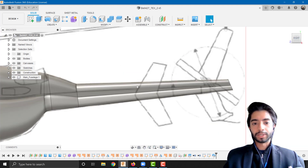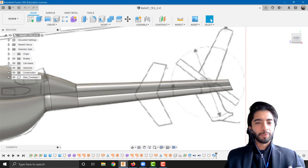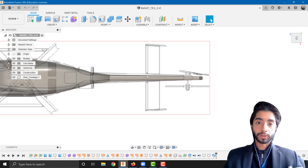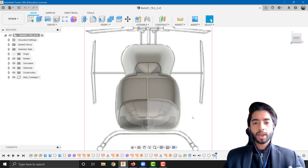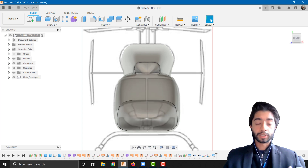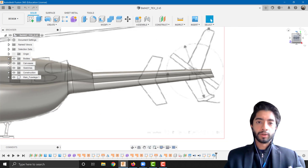In this video we are going to be focusing on the empennage section — basically the section at the back. From the side view it has a boomerang shape, which is our vertical stabilizer. From the top we can see wing-like geometry — that's our horizontal stabilizer. From the front, both combined give us an H configuration: the main horizontal stabilizer with vertical stabilizers at the wing tips.